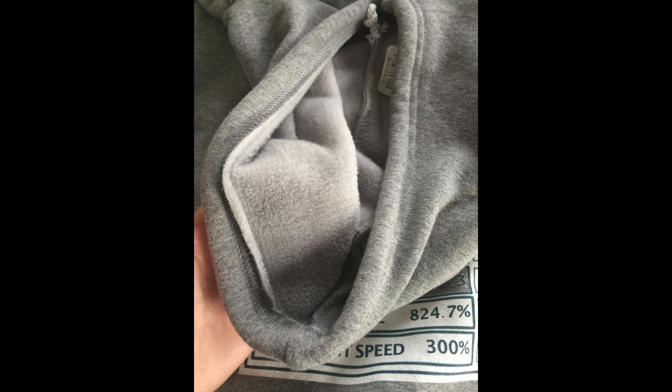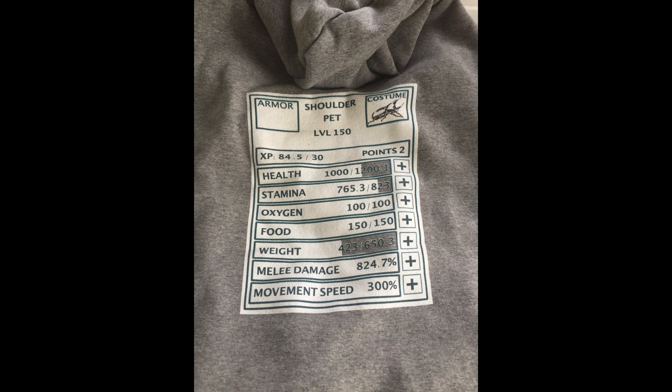The inside is fuzzy and the print is really nice. I got the largest size — my boy is kind of a chunk, as you can see, but he did fit into it. His neck is about 22 inches, so he's a big boy. He's about 116 pounds and it still fits.